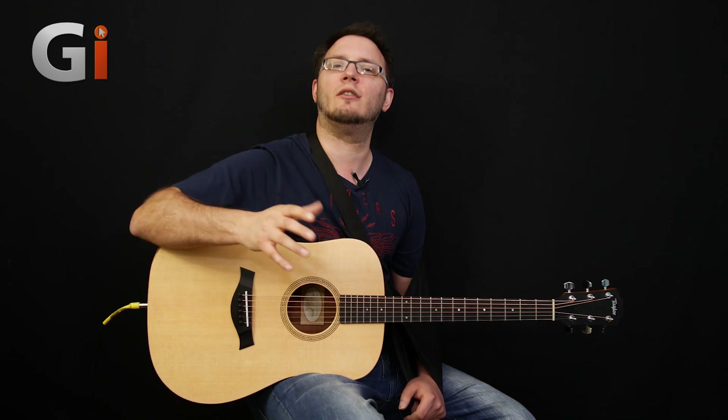I can't play at the moment, unfortunately, but I can speak, so I can talk to you about these guitars. Now, these are very, very interesting. As you can see, this is a Taylor.